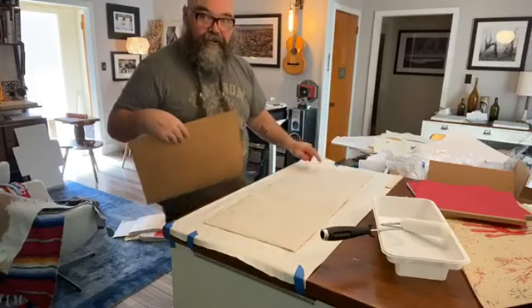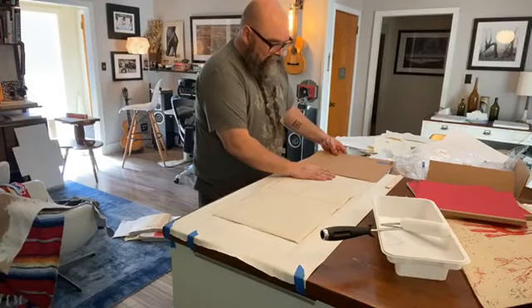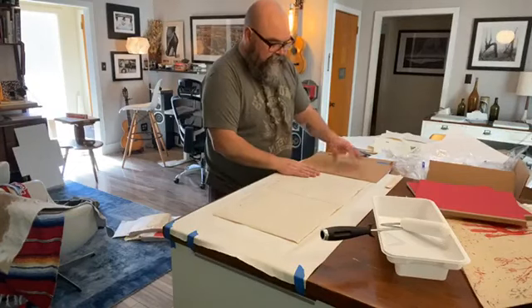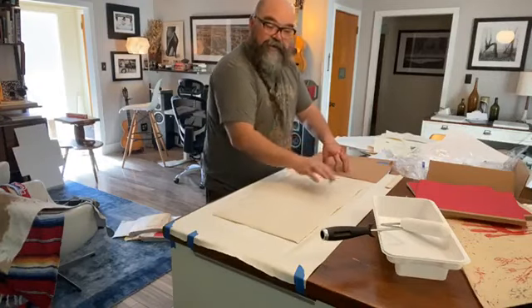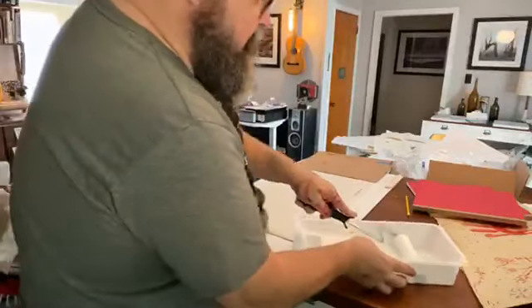This is the flap down here where that mark is — it's what flaps over the front. We don't want to put glue on there or else the book is permanently glued shut. So I'm putting this little piece of cardboard over the edge here to protect it from the glue.